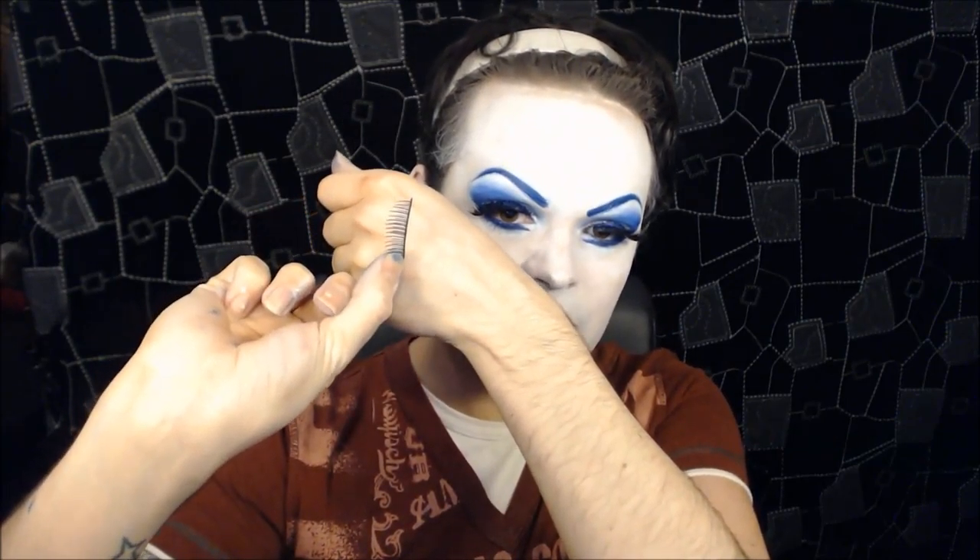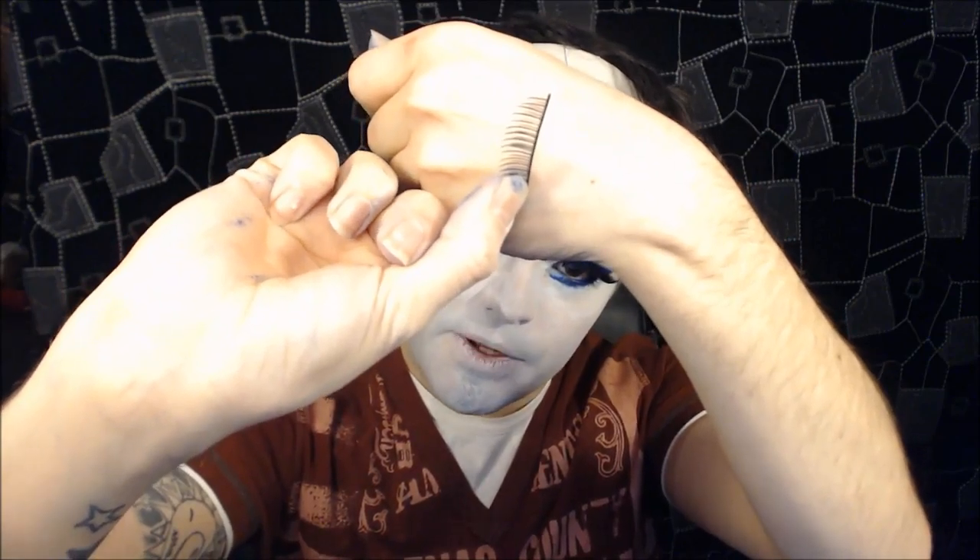The lashes I'm going to use are 127 lashes by Eldora — really thick, medium-length lashes, really gorgeous. I'm going to apply those to my top lash line. Then for the bottom I'm going to apply some generic unbranded medium lashes — nothing too big.